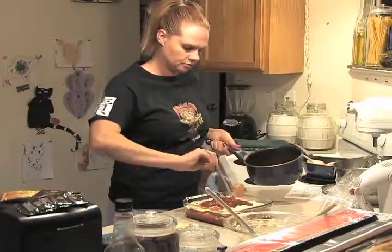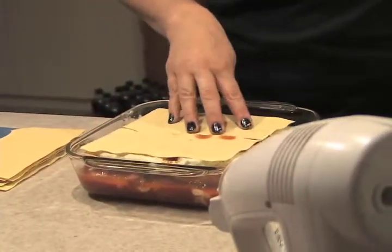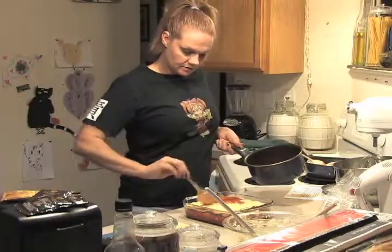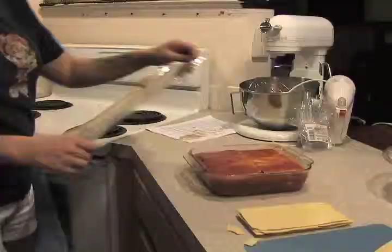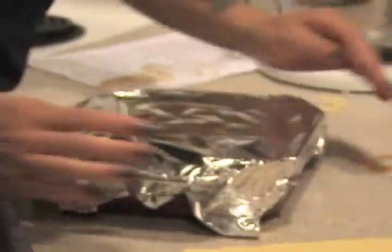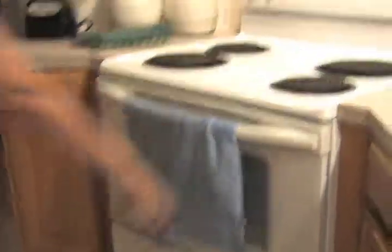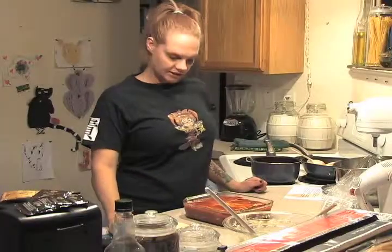Not too much sauce, though. As I'm getting prepared to put my lasagna in the oven, I will need aluminum foil. I'm going to put it in at 400 degrees — preheated, of course — for 30 or 35 minutes, covered. Then I'll uncover it and put it back in for another 10 or 15 minutes, just to create a little bit of a crust and make sure the middle is completely cooked and the cheese is melted.